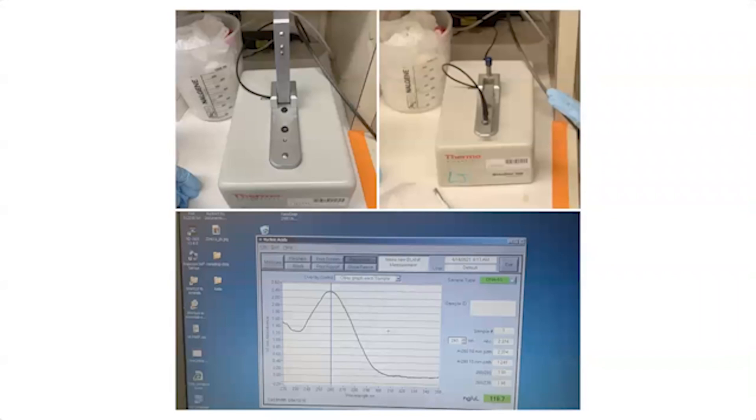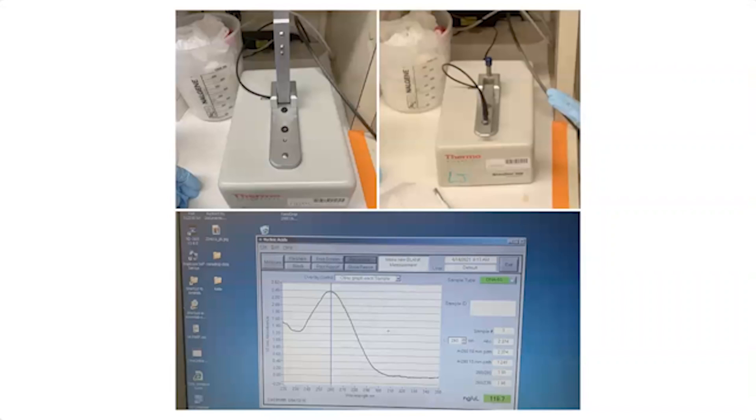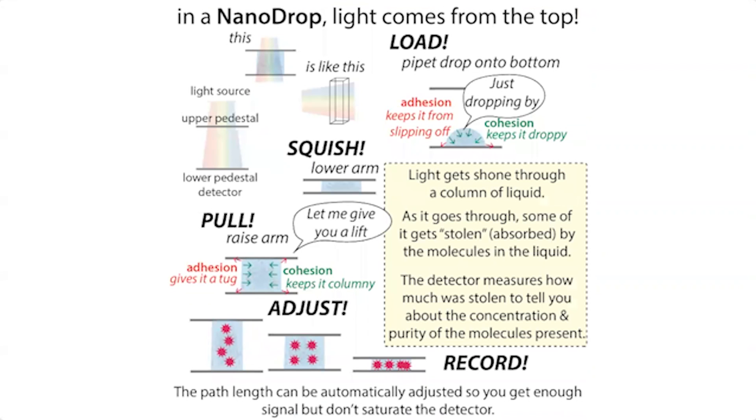At the end of the protocol, you'll hopefully end up with pure DNA. You can check the purity and concentration using a spectrophotometer or a NanoDrop — measuring absorbance at UV 260 nanometers. How much light gets absorbed depends on how much DNA is in there. We can also measure at 280 nanometers to check for protein contamination. This allows us to figure out the concentration and purity of our plasmid.